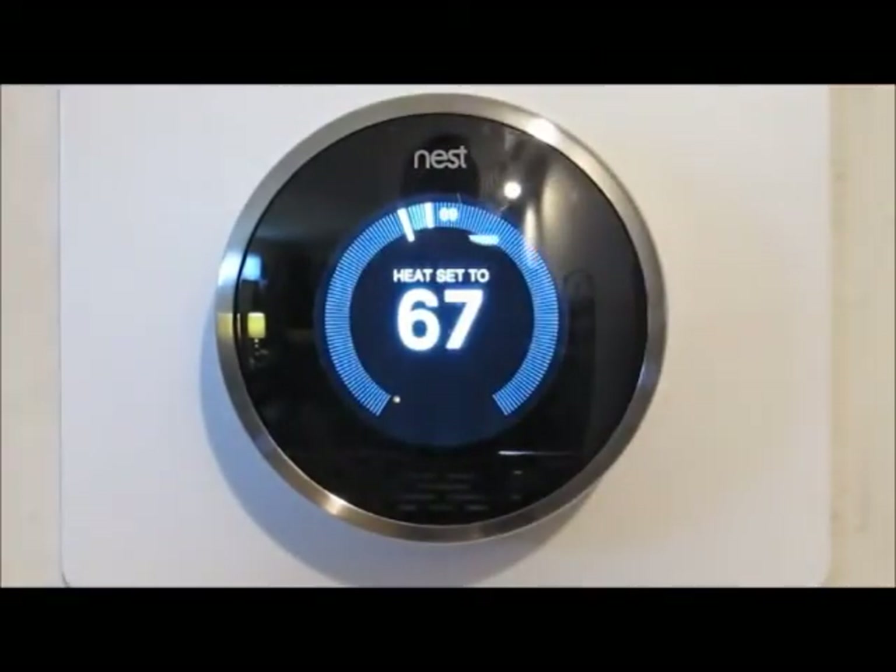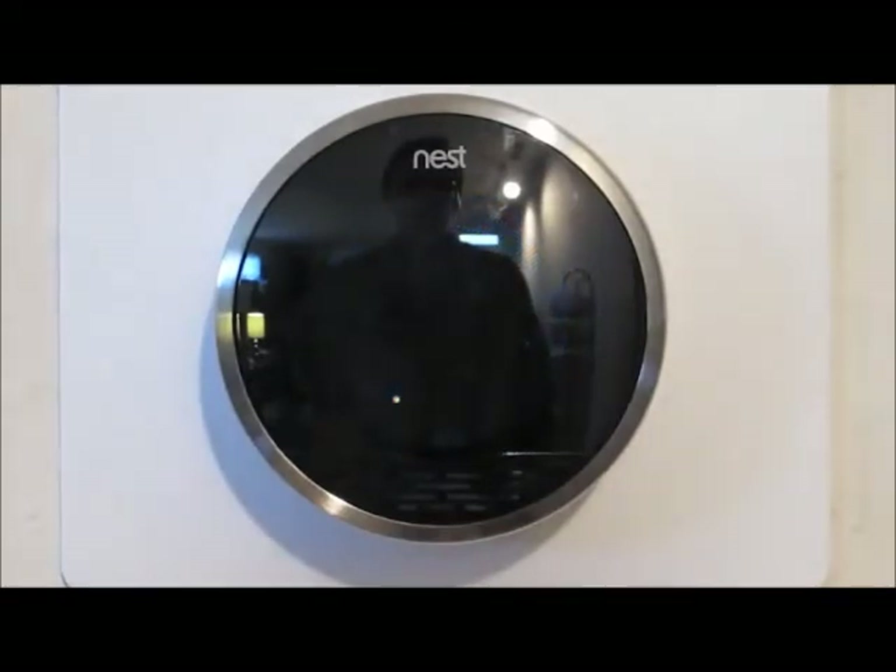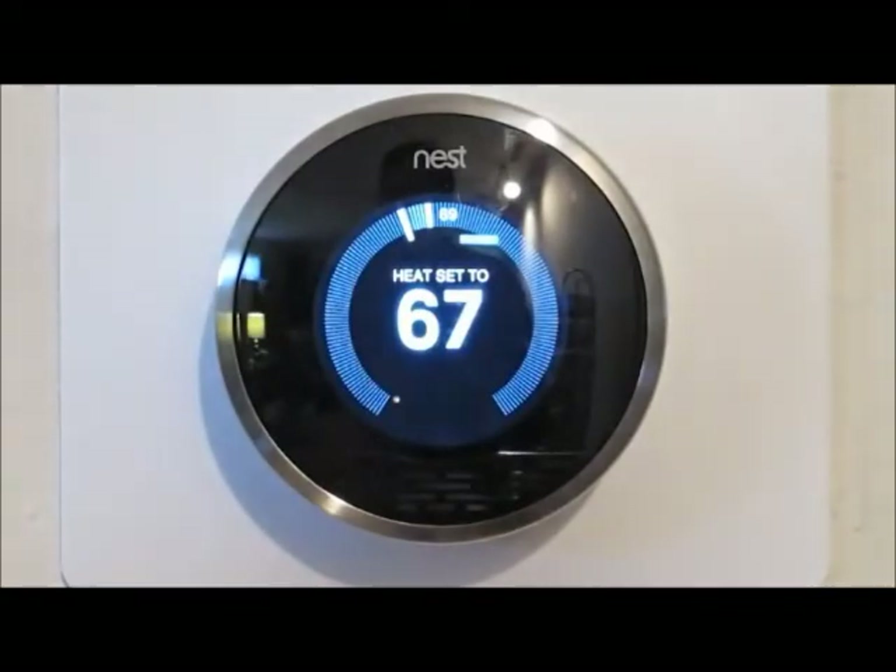The Nest is addressable from the internet, so there are apps for iPad and iPhone, one coming for Android, and of course you can access it from a web browser. If you've left the house you can get to any of those settings remotely — for example, if you left on vacation and forgot to turn the thermostat off, you could do that remotely. Or as I mentioned, you can use it to fight over thermostat settings without leaving your easy chair. That's the Nest Learning Thermostat — it's currently sold out, but so far it's been pretty good.